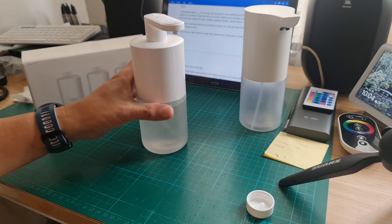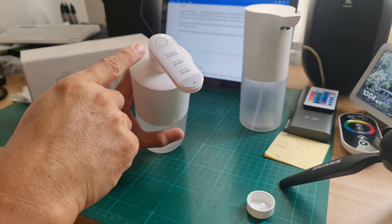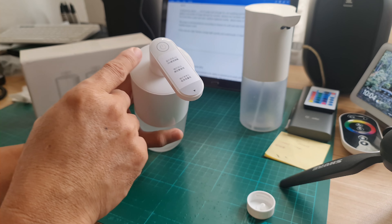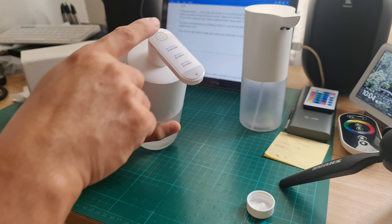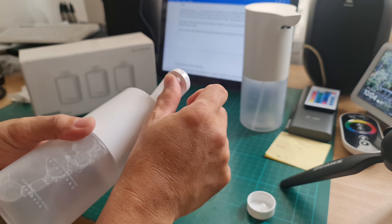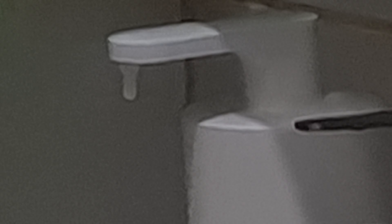If the light flashes orange quickly and continuously, it means the spout is blocked. You have to clean the spout — it may be blocked by soap suds or it's become dirty.